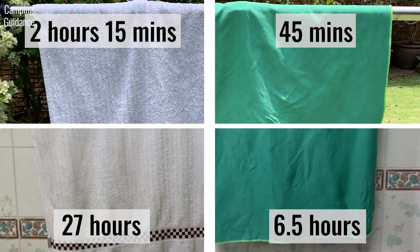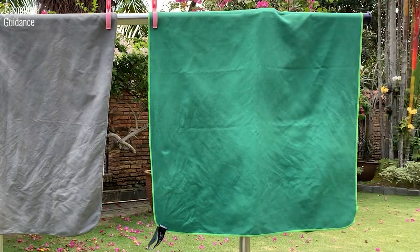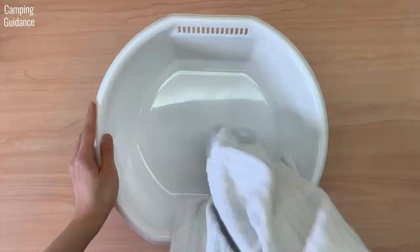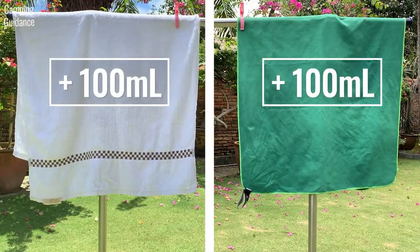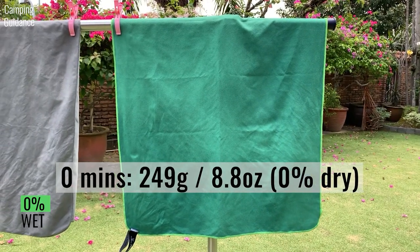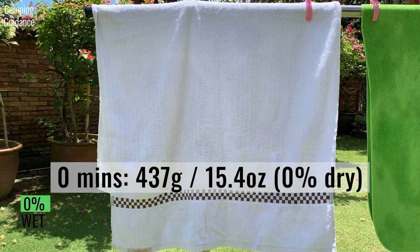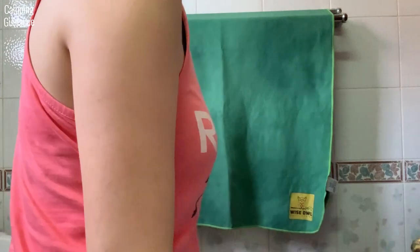The Wise Owl is much less fluffy, so it dried more quickly. For this next drying test, I measured 100 ml or 3.4 fluid ounces of water for both the Wise Owl towel and the cotton towel, and left both of them to dry outdoors — to make sure both towels absorbed the same amount of water. The Wise Owl towel started off at 249 grams or 8.8 ounces and dried completely in about 29 minutes. The cotton towel took slightly longer, drying in about 40 minutes. I also conducted the same test indoors.